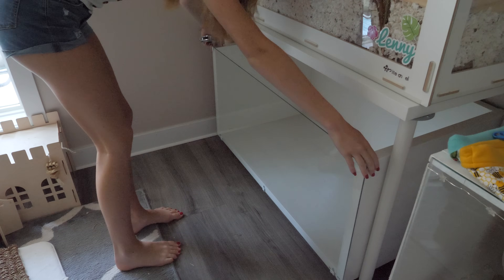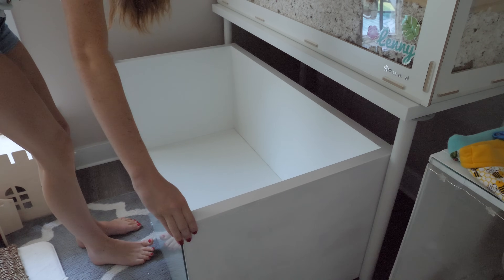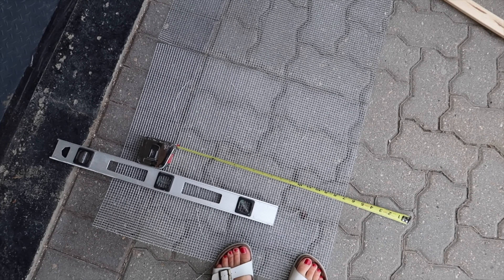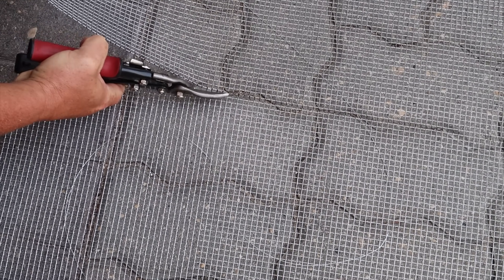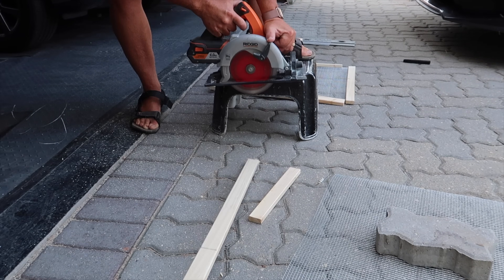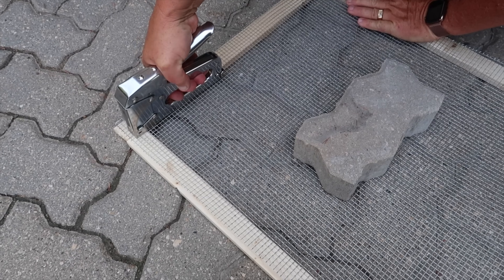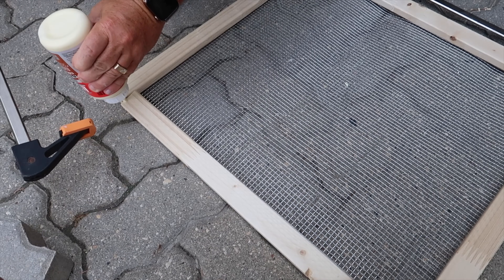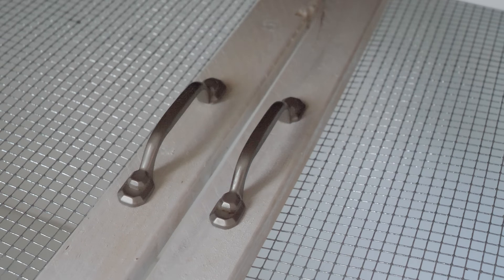Now it's time to make the lid. I use this method for all of my enclosures, just changing the measurements as needed. I first start by measuring the outside of the enclosure, then head to my parents' place to use their tools. I decided I wanted two lids, so the measurements were cut in half. Using tin snips, we cut out two pieces of mesh and in total cut eight pieces of wood for our frame. Usually I would glue the frame together first, but this time we stapled the mesh to the wood first, then put wood glue in the cracks and added clamps.